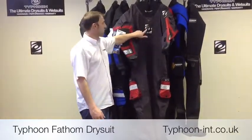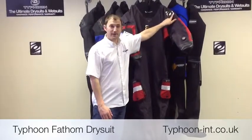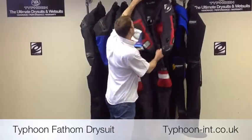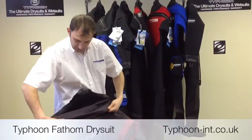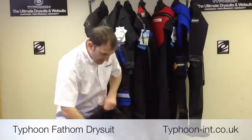The suit comes standard with apex valves. It either comes with an autodump, which would go here, or a cuff dump as you see here. Going a little bit deeper into the suit, you'll see it's got a rear zip which is covered by a nice zip flap to protect the medium weight BDM zip from any wear and tear.